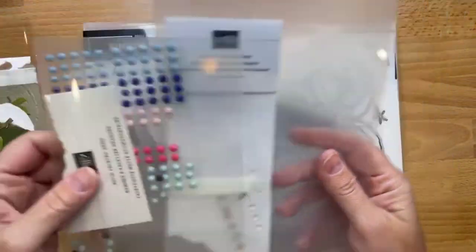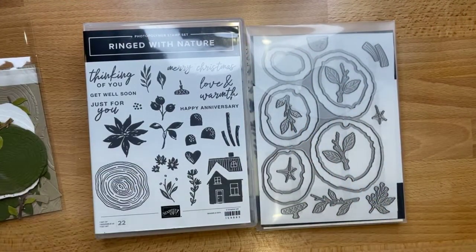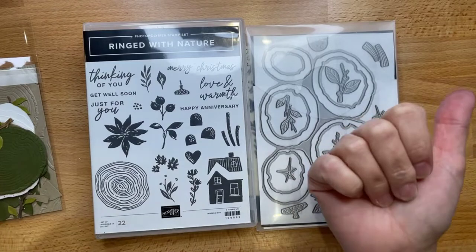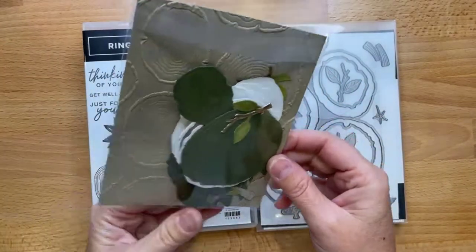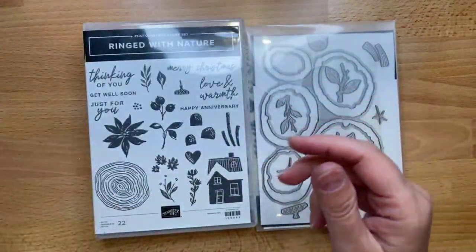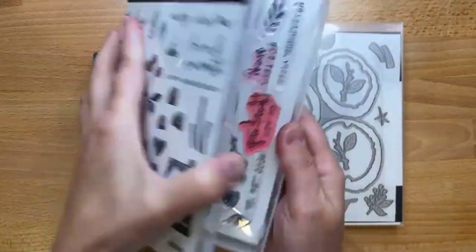I'm a bit indecisive on embellishments today, so we'll just see how it goes. We've got three projects and I'm going to categorize them as beginner, casual, and avid. The avid one is crazy, y'all. Let's go over the stamp set and then get to crafting.